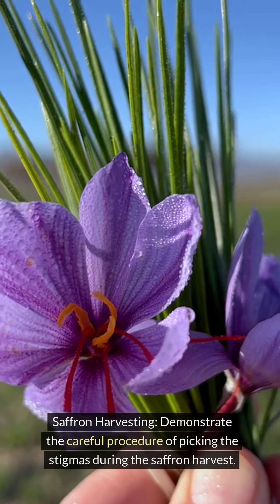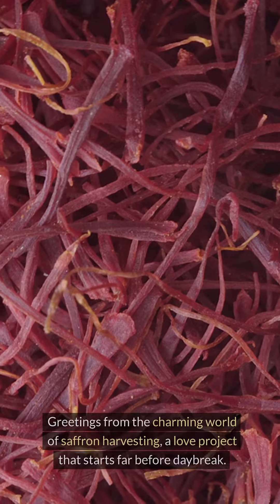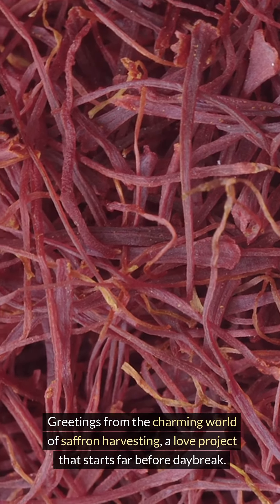Saffron harvesting demonstrates the careful procedure of picking the stigmas during the saffron harvest. Greetings from the charming world of saffron harvesting, a labor of love that starts far before daybreak.